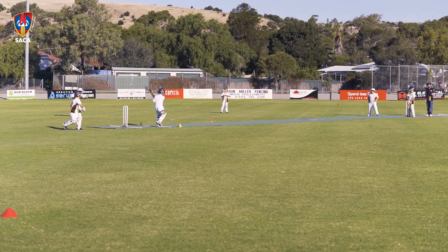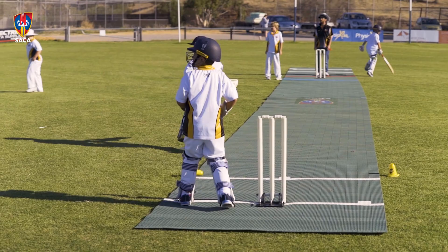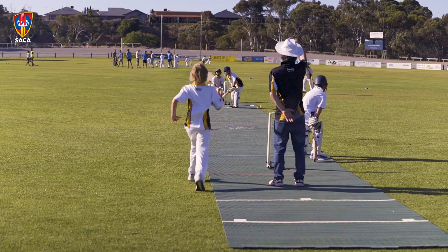My son Riley plays under 10s. He just absolutely loves his cricket and he's loved batting and bowling on the pitches. It means we can have more kids playing out at one time.